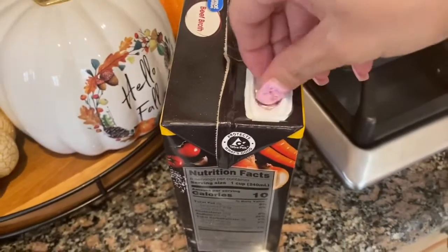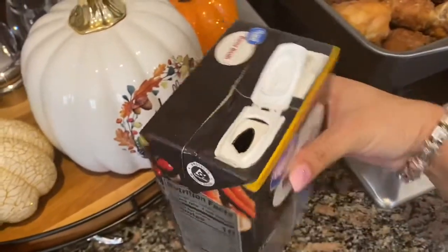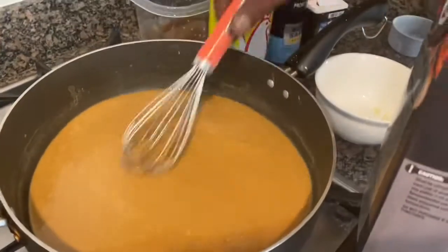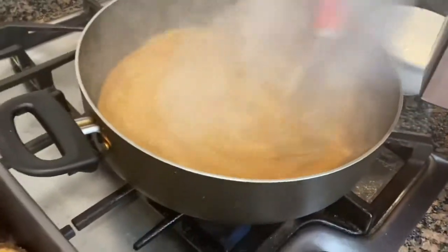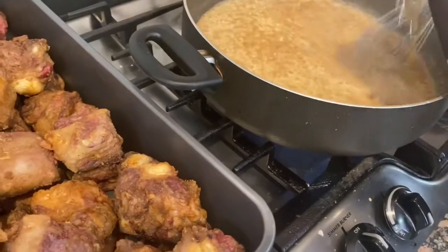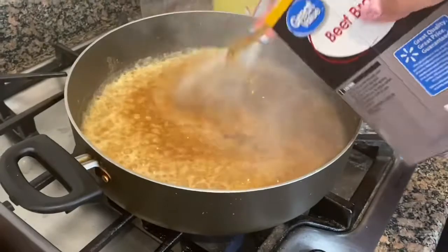Next up comes the beef broth. This is going to depend on whatever liquid you want to use — beef broth, vegetable broth, chicken broth, or water seasoned however you like. Whatever you choose, go ahead and add your liquid at this point and keep stirring and whisking because you don't want any lumps.